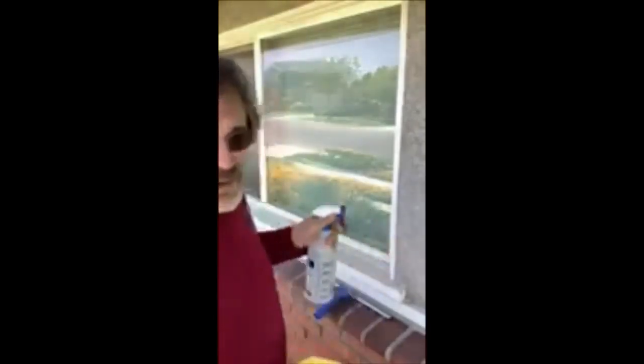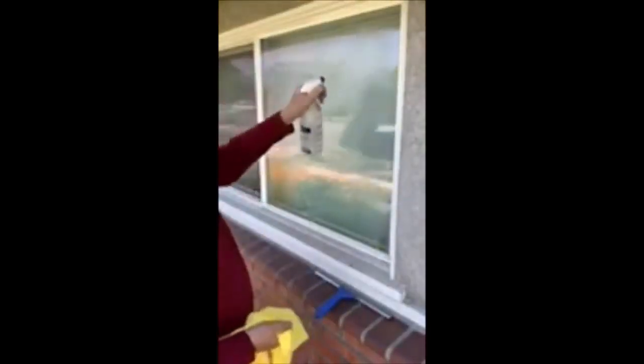First thing you want to do is get the window a little bit — just spray it down and give it a little clean. Just makes it a little easier. So a little spray bottle, and if you have a squeegee that's great. I need to clean my windows anyway, so I'm going to do a little squeegee here. Get all the big stuff off.